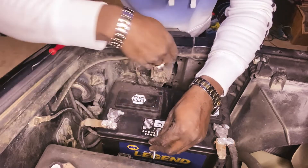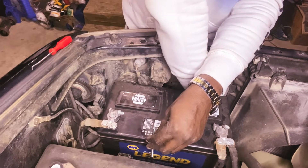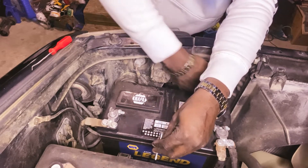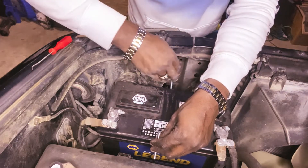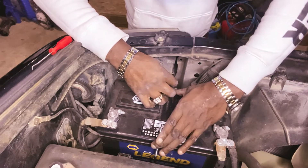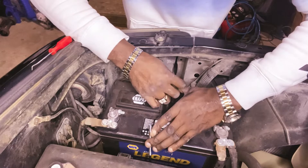Alright, so let's hook it under here. Go ahead and take out the other one here. Put this under here. Alright, then we get this rubber piece now.